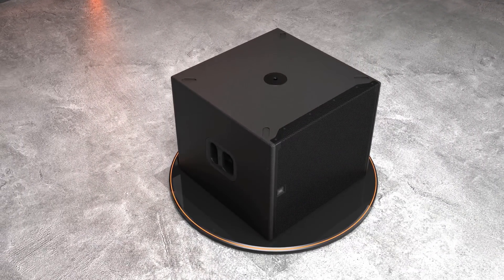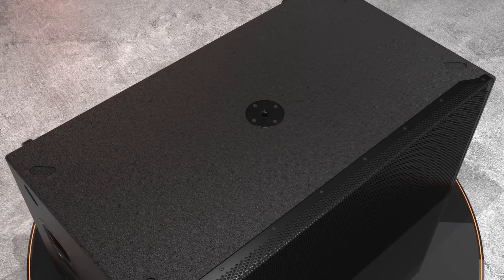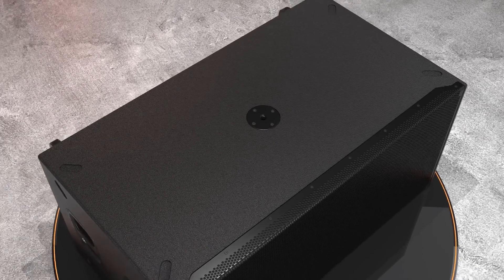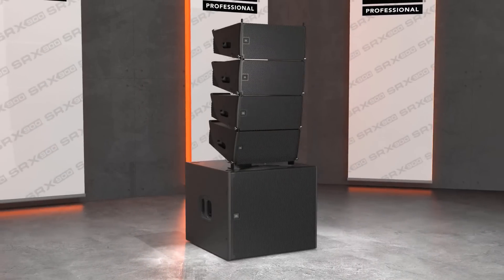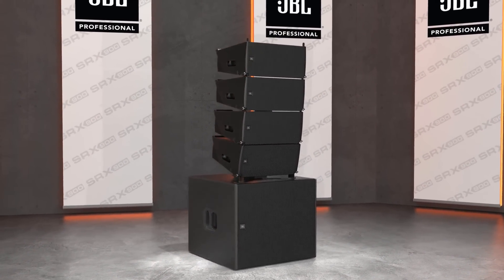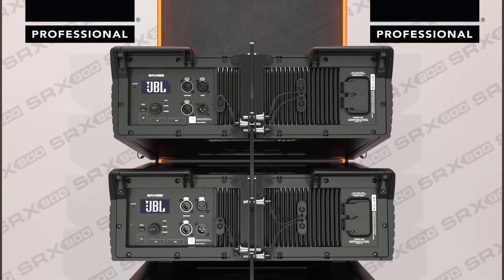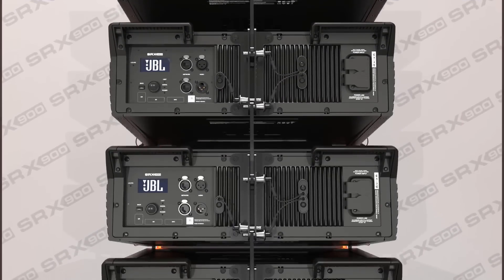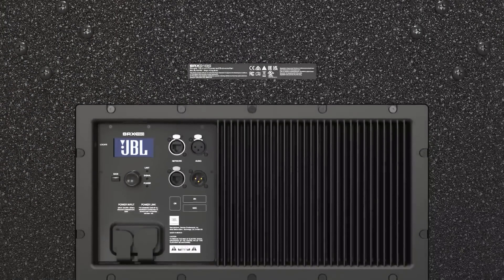A reinforced M20 attachment bracket integrates with optional accessories like base plates and speaker poles. Powering the SRX 900 is an efficient Class D amplifier module with large aluminum heat sinks for keeping cool and operational under any conditions. The amplifier is sealed to prevent dust and water ingress, making it ideal for the demanding conditions of live entertainment.